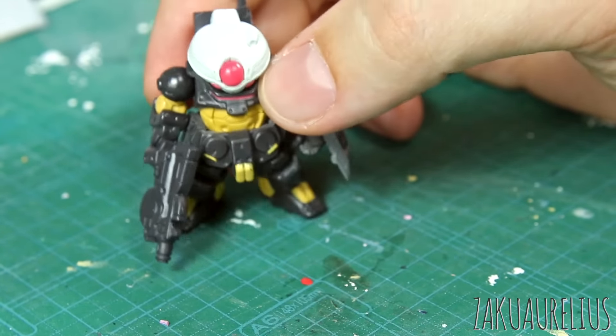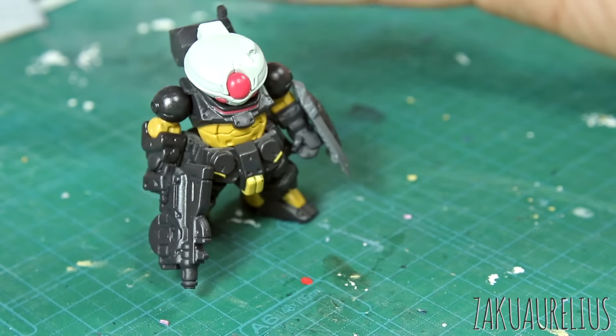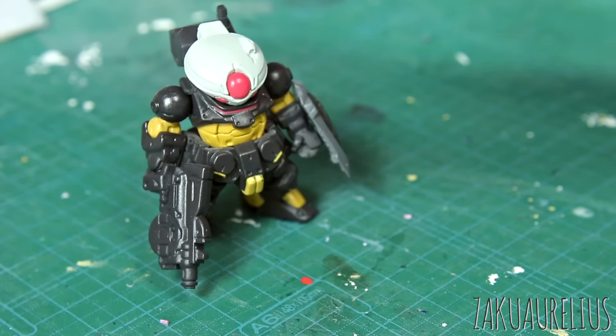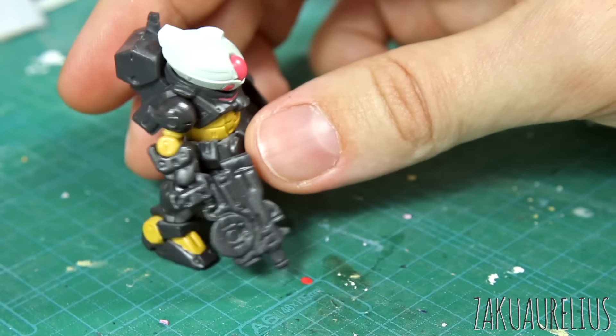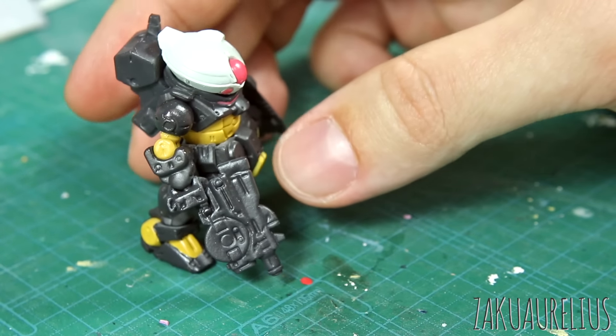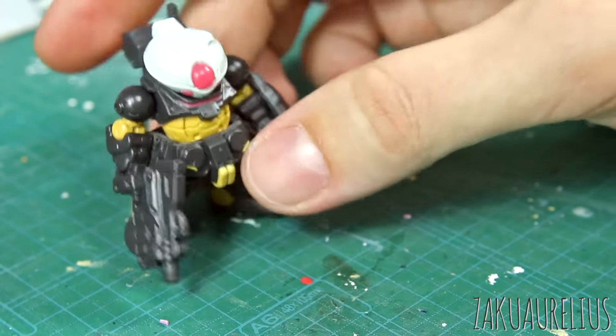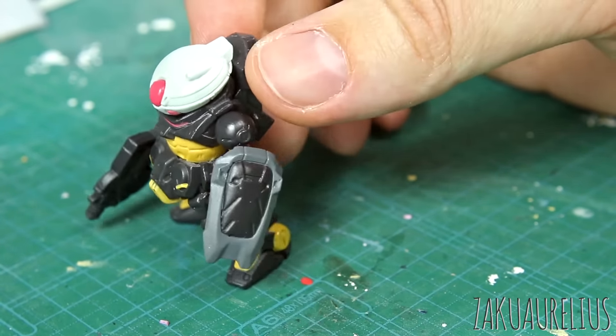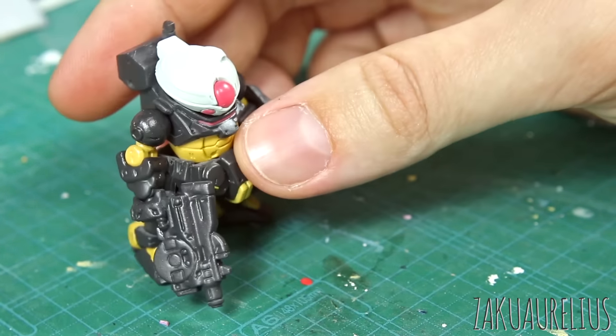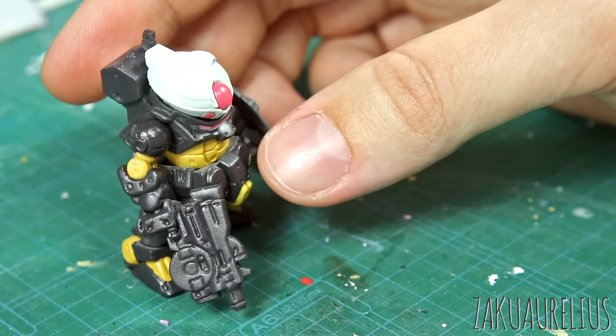Basically what I want to try doing is just detailing this up by adding a little bit of panel lining, maybe a little bit of detail painting. This particular one is the Grimoire — I think it really isn't going to take too much in detail painting because most of the colors are there already. But I want to try doing some stuff and then adding maybe a couple of little water slide decals to this as well.